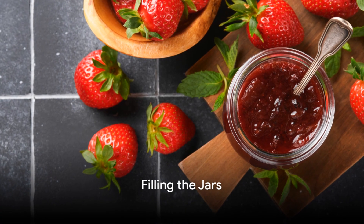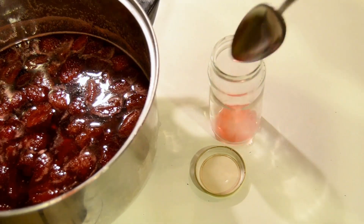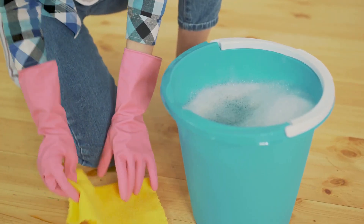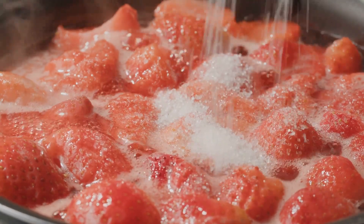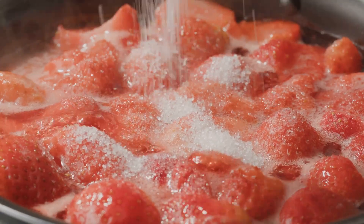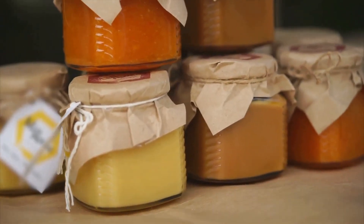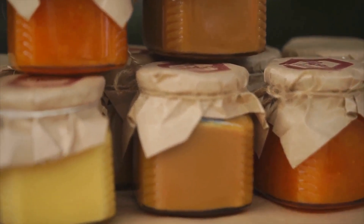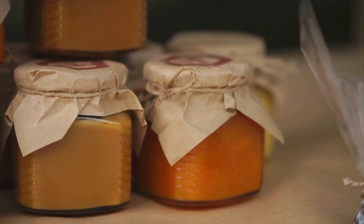Filling the jars: Prepare the jam or jelly recipe as directed. Fill all cooked jam and jelly jars immediately to within 1⅛ inch of tops. Wipe jar rims and threads with a clean, damp cloth. Fill freezer containers to within ½ inch of tops — they need more room to expand. Cover quickly with lids and screw bands on tightly. Paraffin seals are not recommended for jams and jellies, particularly in warm and humid climates where molds grow readily.